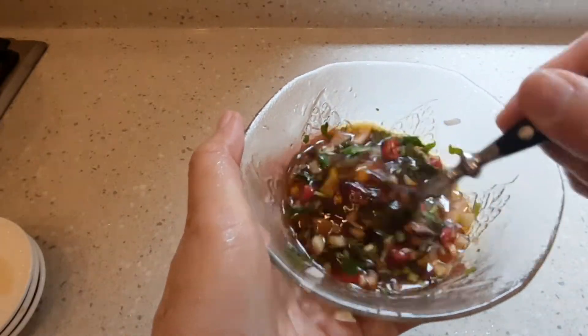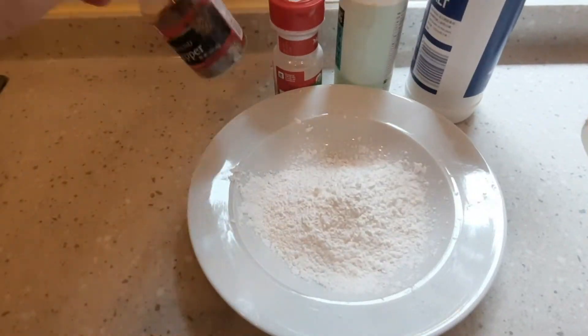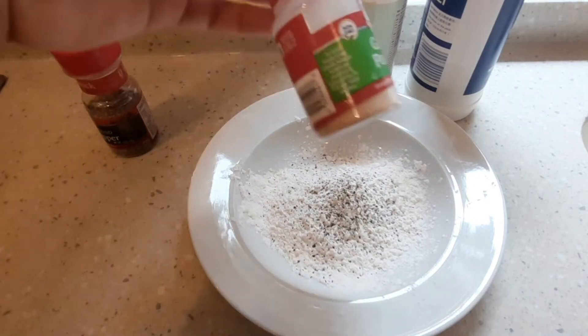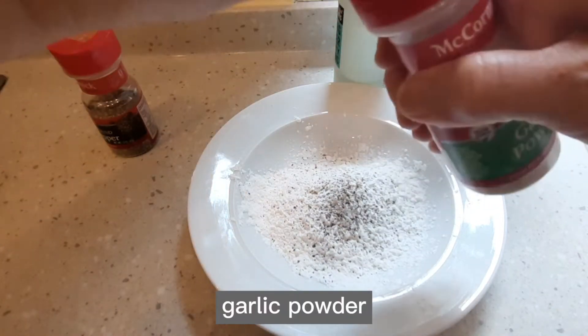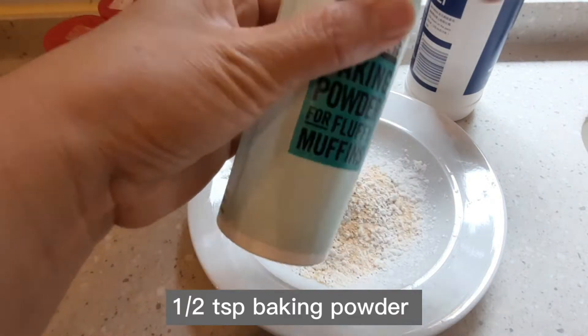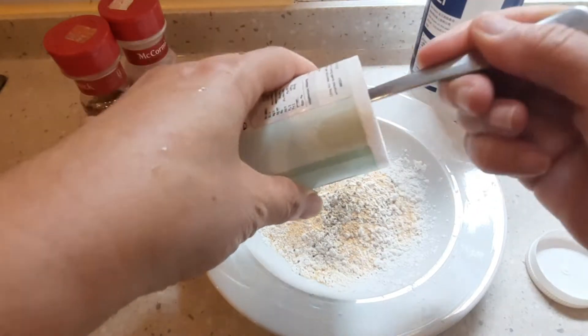Haloyin lang mabuti hanggang matunaw yung sugar, then itabi muna natin para mamaya. Para sa cornstarch, titimplahan ko rin siya ng garlic powder, ground black pepper, salt, and then half a teaspoon ng baking powder.